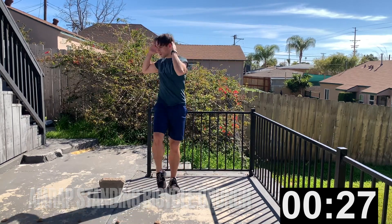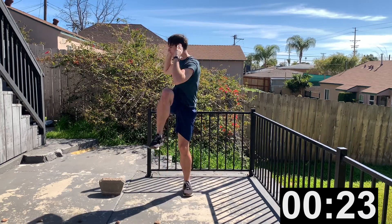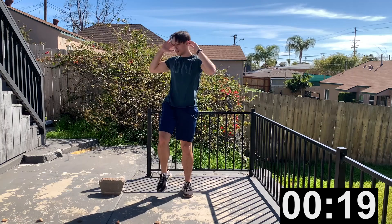Last two exercises: standing bicycle crunch. This is an AMRAP — 30 seconds, as many reps as possible. You've got 20 more seconds.